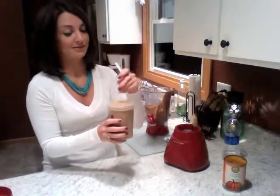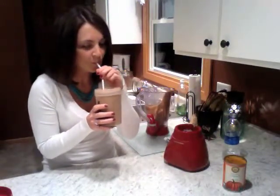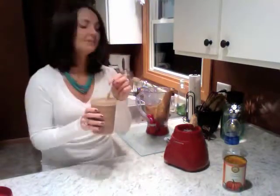Again, this is the pumpkin roll recipe using the chocolate Shakeology. That is the perfect fall recipe. This flavor is really, really nice. The pumpkin is not overpowering and neither is the chocolate — it's a really nice combination.